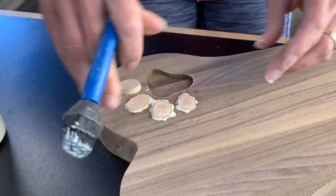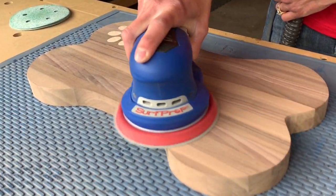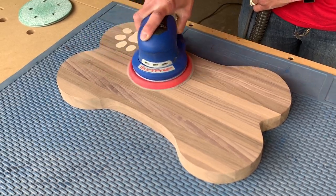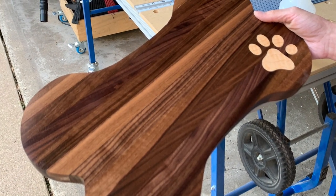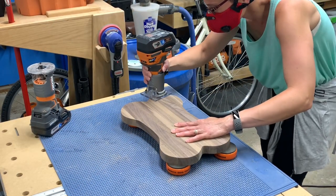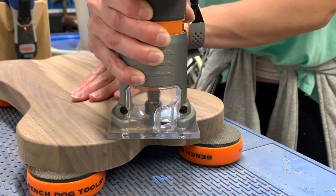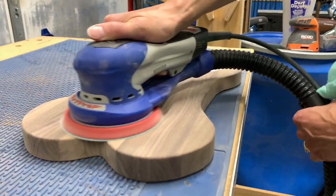Using a block and some clamps, she clamped everything up. Off-camera we ran it through the drum sander a few times to get it nice and smooth, then did some quick hand sanding to check everything and make sure we were happy with the results. Back at it, she did a quick round-over on all sides to smooth out the board and make it nice and presentable. Then one final sanding going from 80 grit through 320 grit.